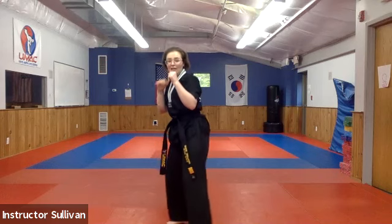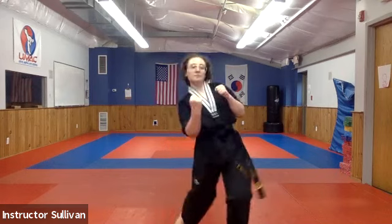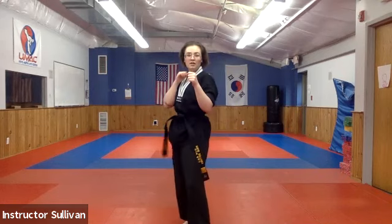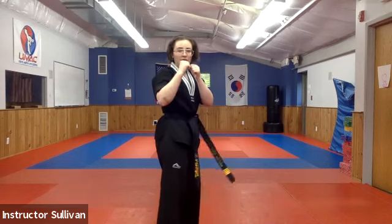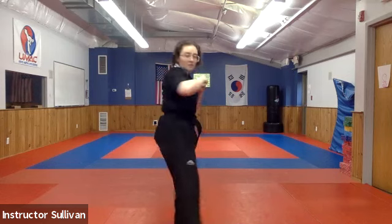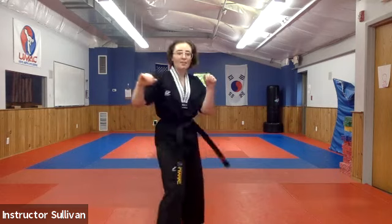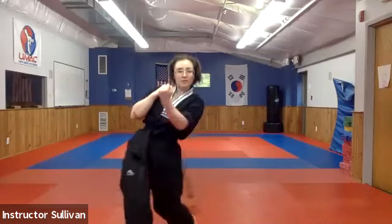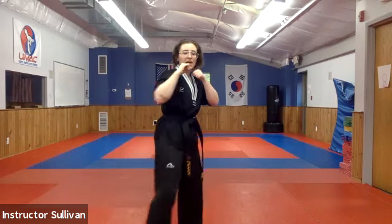Nice job. Back hand uppercut — bend those knees, twist in with your belt and cut off. Nice. Same thing — hook punch, front hand out and back, cut off. Uppercut coming in and up — everyone's belts should be swinging. Good set and stretch.